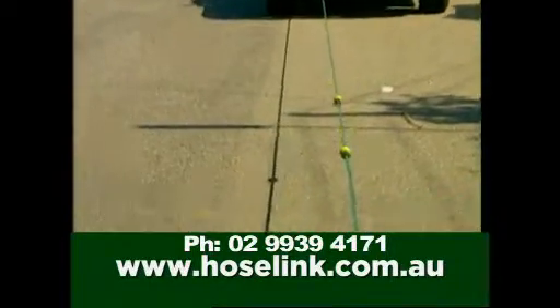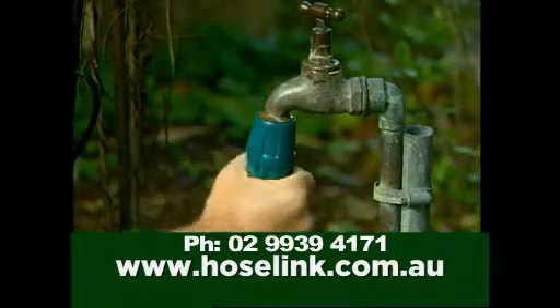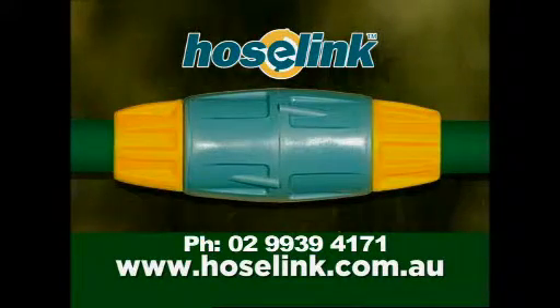HoseLink's tough, Aussie tough, great for caravans, boats and tradesmen. HoseLink is available only from the manufacturer by direct online at hoselink.com.au.